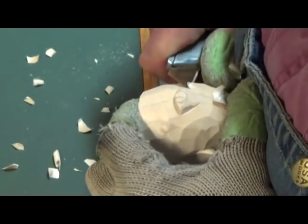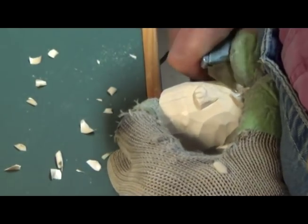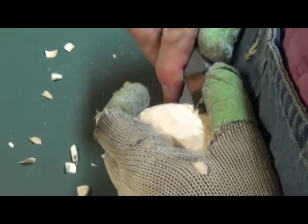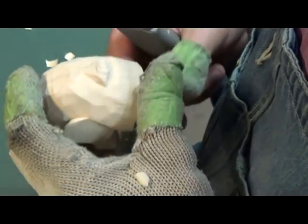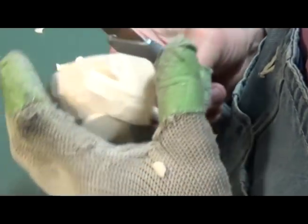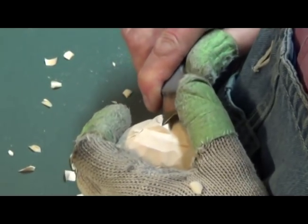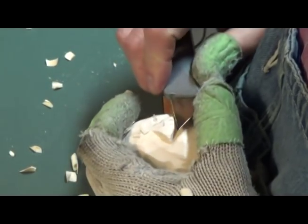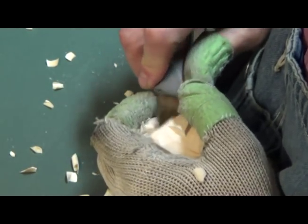I turned the lights down to hopefully give you a better view. I noticed that in the last video the carving itself was so bright that you couldn't really see what I was doing. We also turned the camera position around a little to hopefully let you see more of what's going on instead of my shoulder and my gray hair. Let me get rid of those marks.